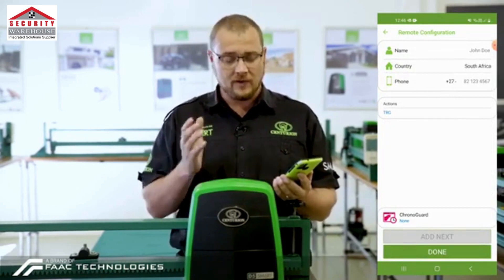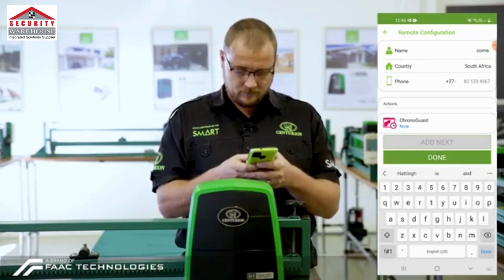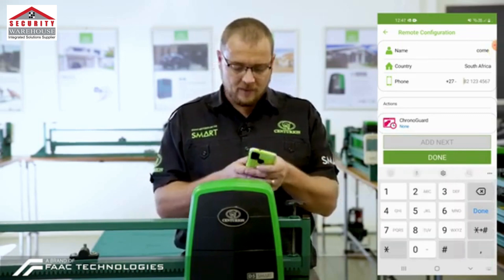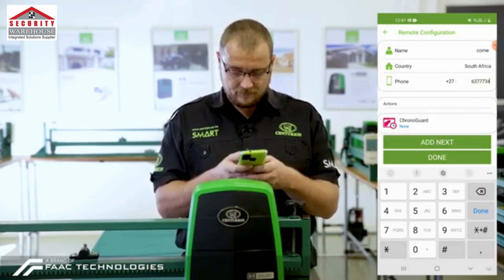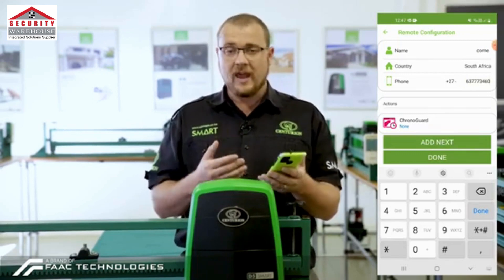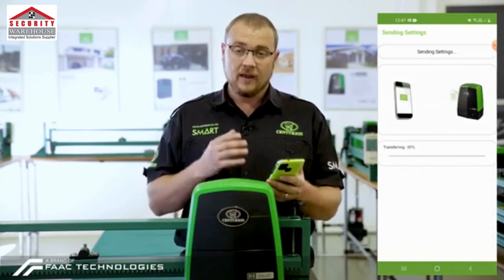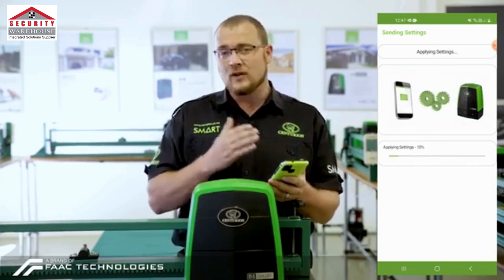It's then going to ask us for the details of the person who will be using the MyCentsys Remote, so we're going to put in my name. The country remains South Africa, and then we put in my cell phone number.